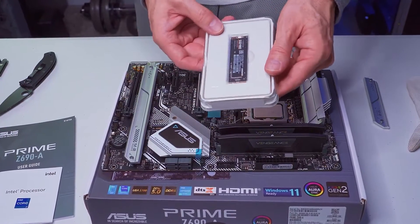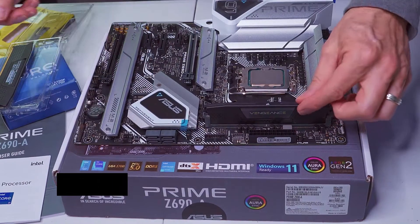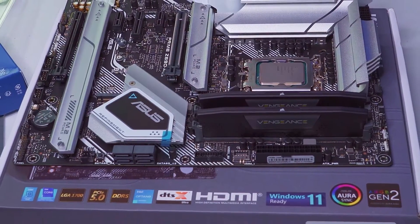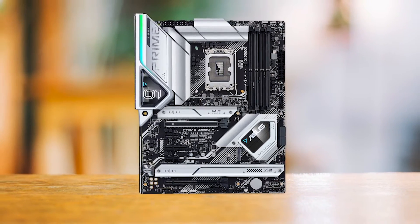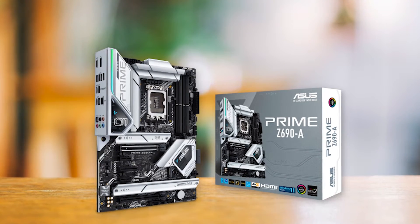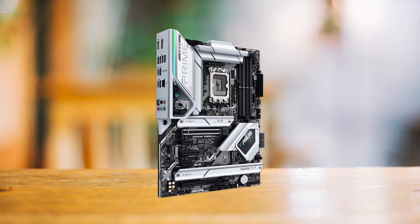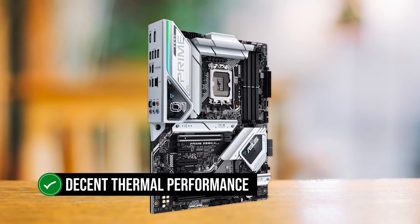One of the main benefits of the Asus Prime Z690A is its VRM performance. Although it's not the most powerful VRM in the category, it's more than capable of handling the CPU at default voltage settings, thanks to its 16 plus 1 phase design. Since this is a budget choice, it is optimal to run the CPU at stock when paired with the Z690A or under minor overclocks. The VRM components are adequately cooled by substantial heat sinks that are connected via a heat pipe, which ensures decent thermal performance at stock settings.